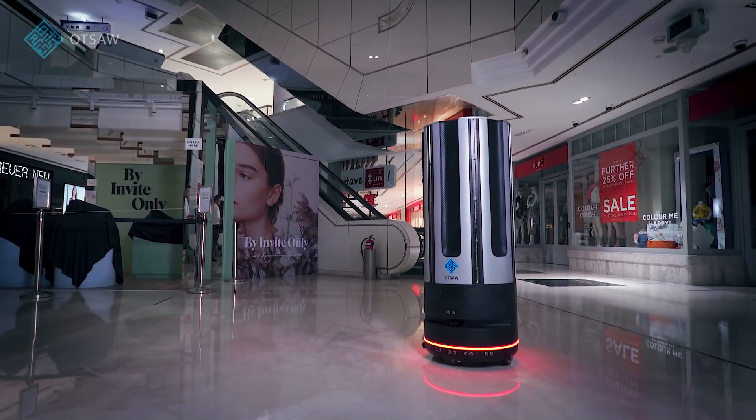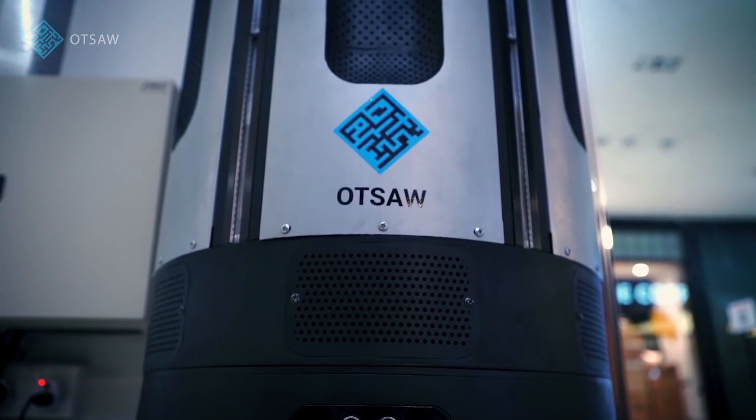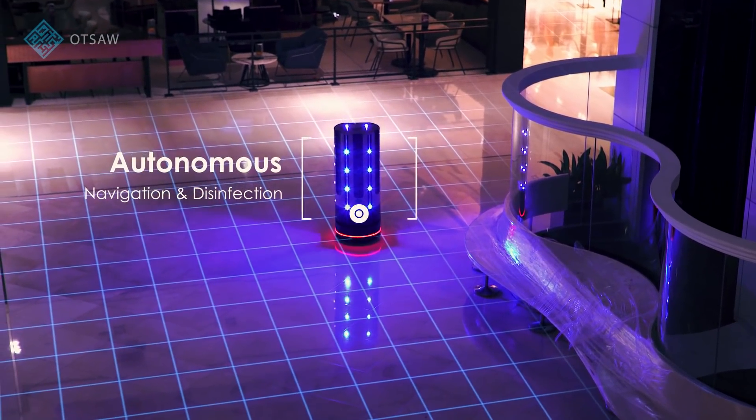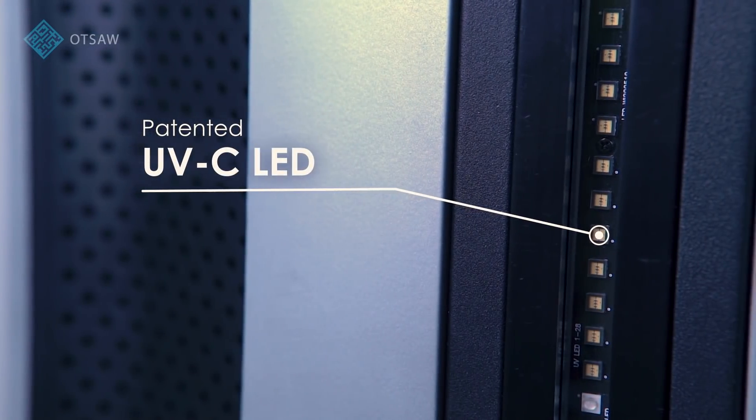This machine is packed full of cutting-edge technology developed with sustainability in mind. The ORX is capable of autonomously navigating and disinfecting up to 4,000 square feet per hour using OTSA's patented UVC LED technology.